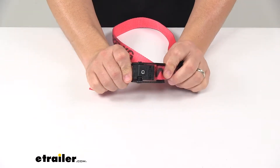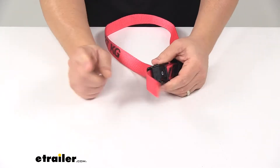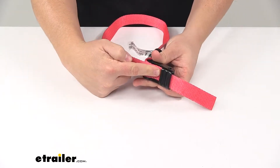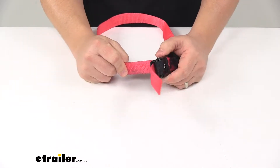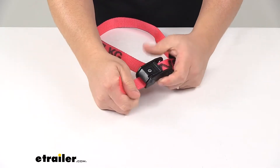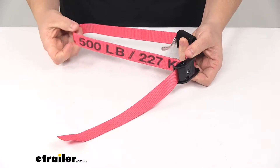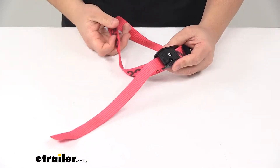Right here we have the CamLock Buckle which holds the strap tight over or around your gear. The plain end feeds through the buckle so you can cinch the strap over or around your cargo. Once you have it through, all you have to do is pull on the plain end of the strap to tighten it around your cargo or gear.